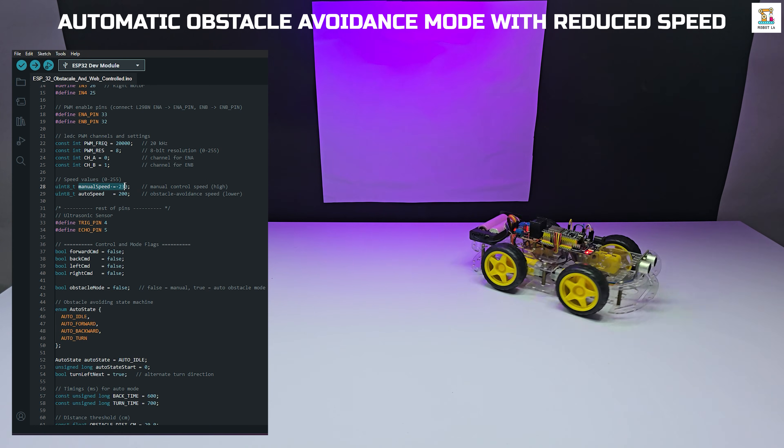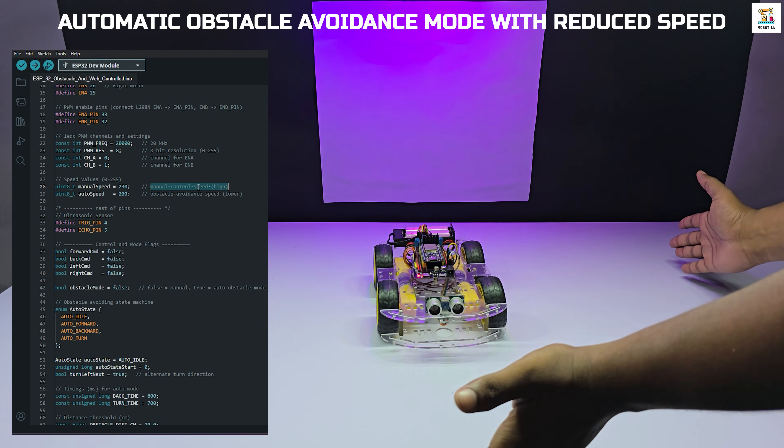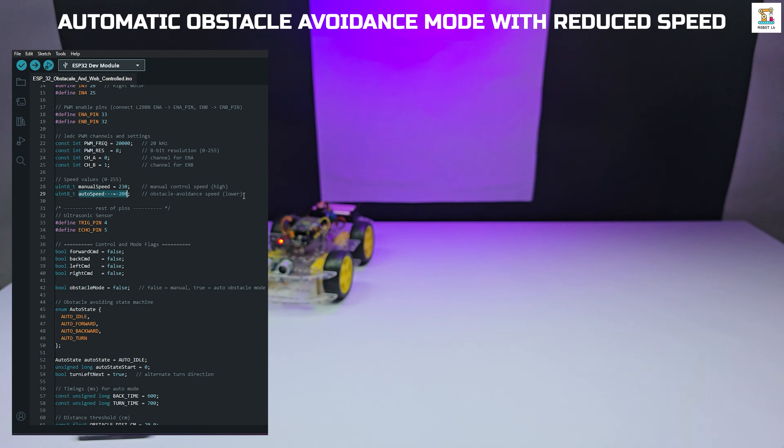Another important feature is that the speed for manual mode and automatic mode can be adjusted separately through the code, allowing better control and safer movement during obstacle avoidance.